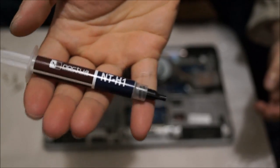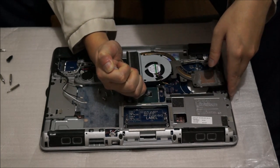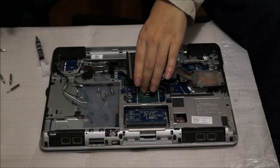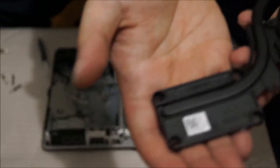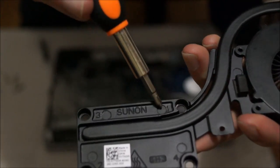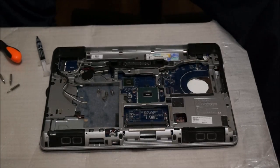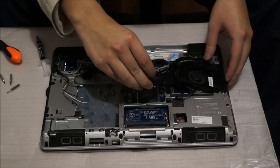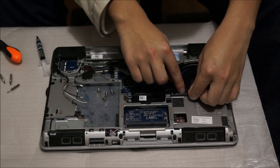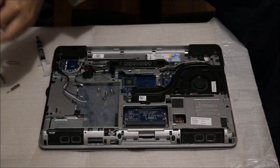Now we're going to replace the thermal paste. I'm using Noctua NT-H1 — don't be cheap on your thermal paste, this one costs $10 and it's extremely important. For your CPU, put one rice grain size of thermal paste in the center and don't spread it out, because when you put the heatsink on it will spread automatically. There are numbers on the heatsink telling you which screw to tighten first — one, two, three, and four. Try to screw them in that order, as it's important. Align the heatsink first before pushing it down, and remember to plug in your fan cable, because if you don't, your fan won't spin and your CPU will overheat and die.